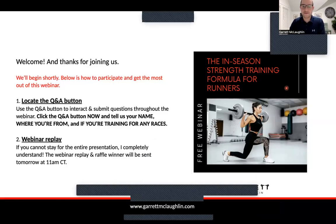All right, guys, welcome. Thank you for joining me for the webinar this evening. My name is Garrett McLaughlin. Tonight we will cover the in-season strength training formula for runners. Strength training can be very versatile regardless of your goals. A properly crafted strength training program can help you get out of pain, improve performance, and provide long-term prevention.